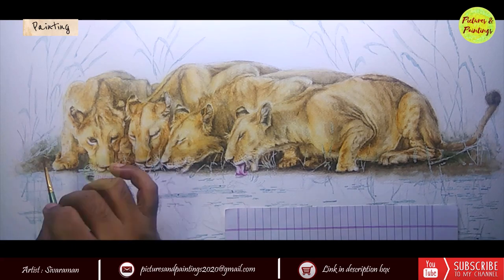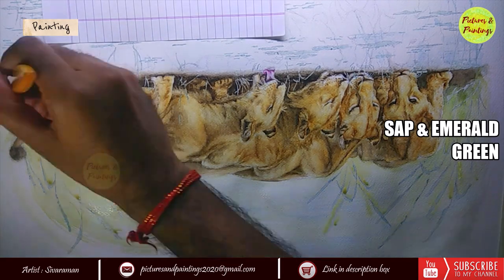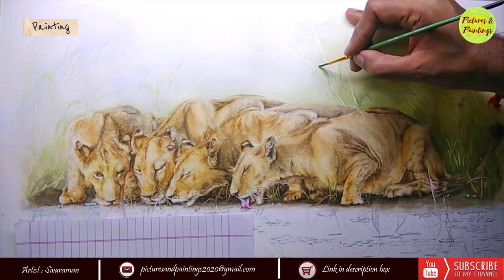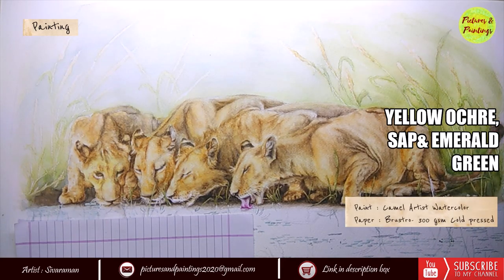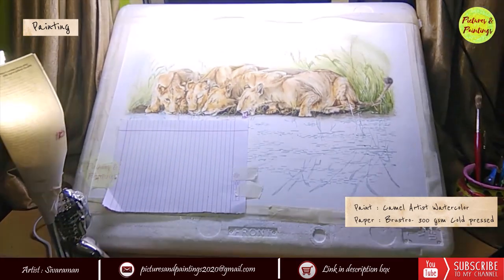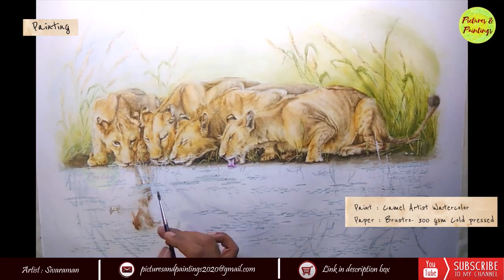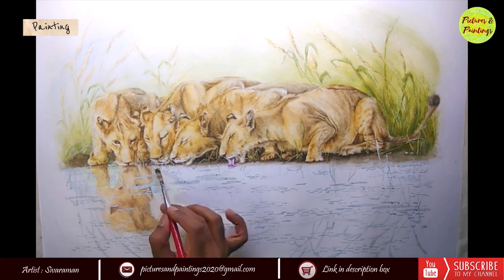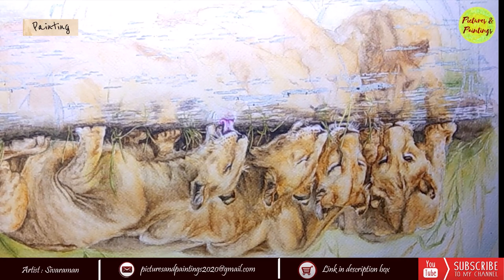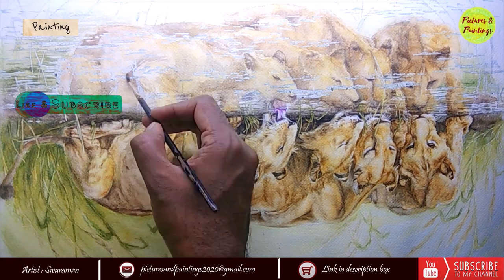Lions usually hunt at night and because they hunt as a group, they can actually bring down animals that are much larger than them in terms of size. They are known to bring down young elephants, rhinos, hippos, other than their usual prey of antelopes, buffaloes, zebras — and interestingly they can even bring down a giraffe. After a successful hunt, all the lions in the pride share the meal, but there is a pecking order: the adult males take the first share, followed by the lionesses, and finally the cubs. Sometimes they also eat smaller prey like mice, birds, hares, lizards, and tortoise — basically when they are hungry, what comes in front of them can turn into their dinner or lunch.